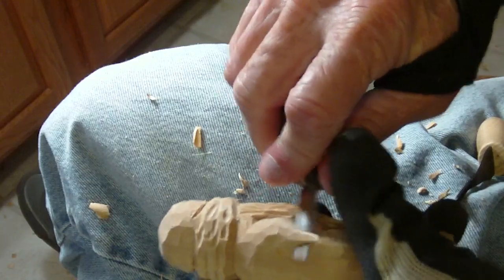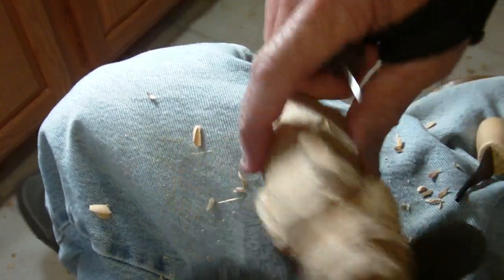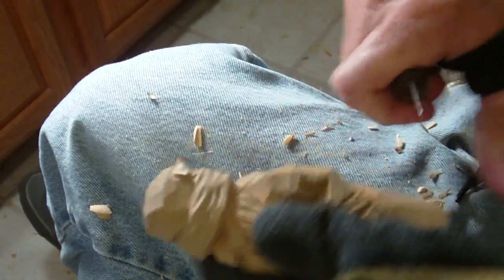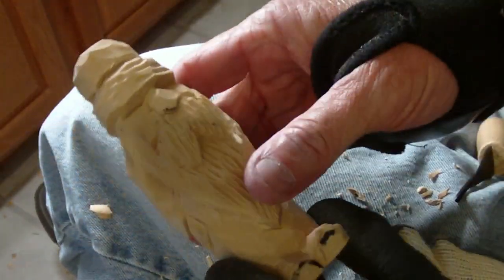Let me go ahead and fix this up — we've just about got this thing finished. Now, if you want to put a little gouge marks in there, you can, but we've just about got him done. There you go. Thank you.